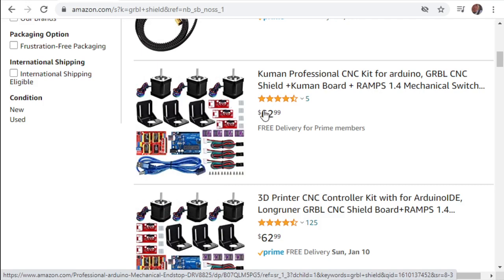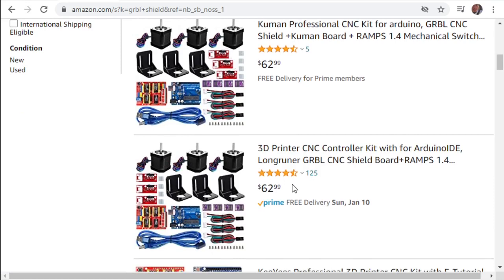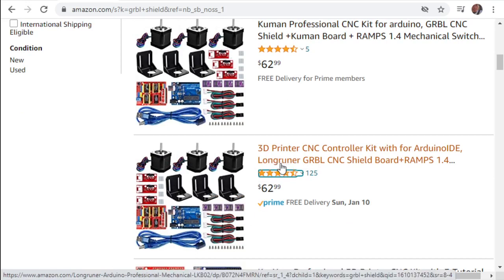At $62, it comes with everything. I've used this brand before. There's also another option at $62 Prime that comes with the exact same stuff. And there's one for $20 that comes with almost everything else, just not the stepper motors.